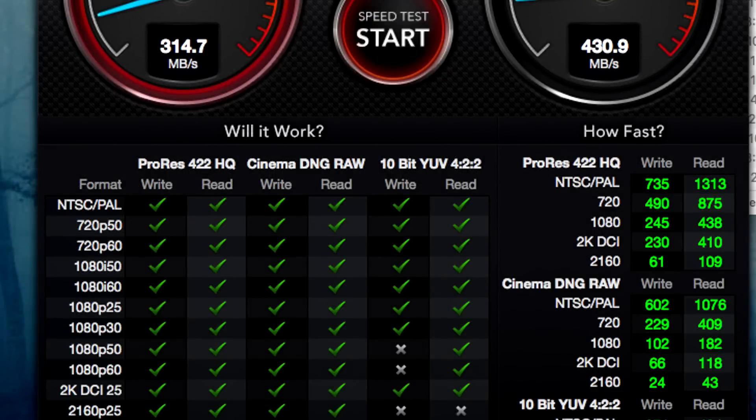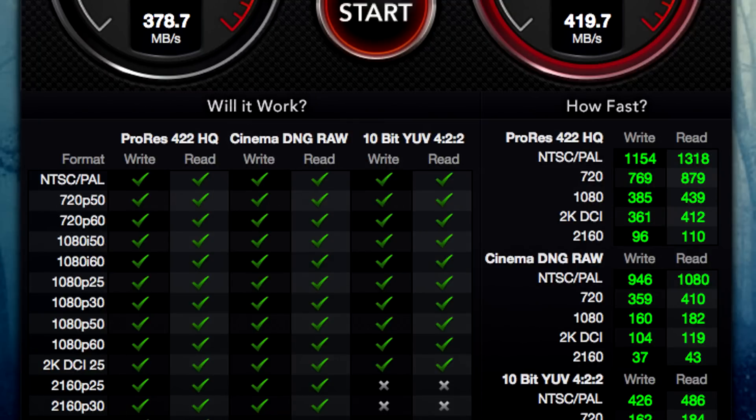The Blackmagic disk speed test handles that. You can see the read and write results it got — really high performance dealing with different formats of video files and editing those using video editing software. They did some tests and benchmarks based on this TR200, and you can see the results: very fast, 378.7 and 419.7 megabytes per second. These are really fast results compared to what you would get on the regular Hitachi hard drive that came with this, which is like a fraction of this. It's night and day — terrific results.